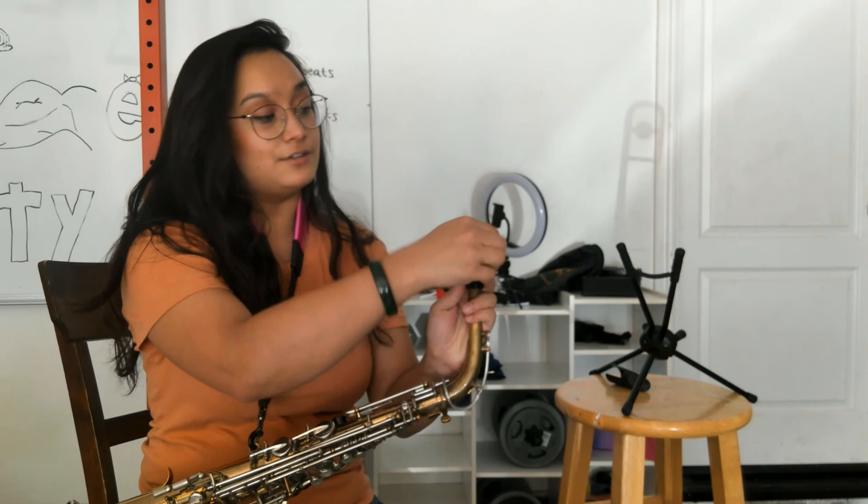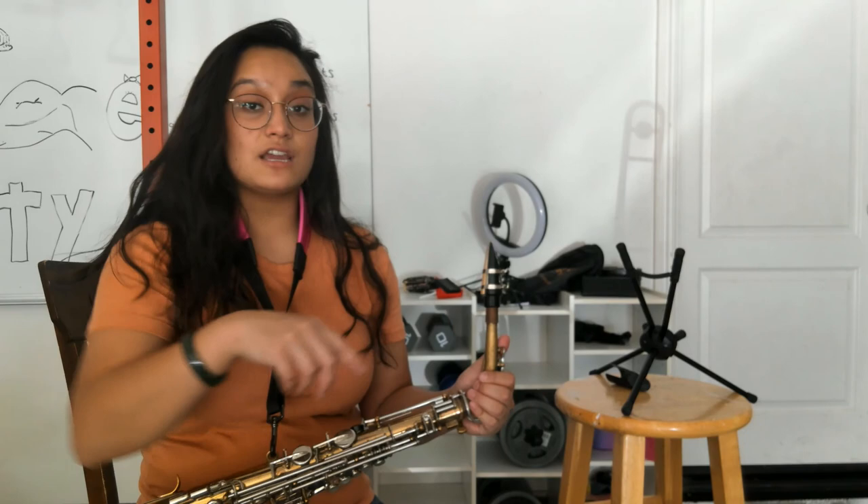To put the saxophone away: first take off the reed and put it in the reed case, then take off the mouthpiece and neck. Use your saxophone swab to swab through the instrument, then put it away. I will see you next week, saxes!